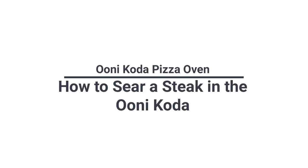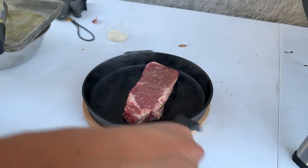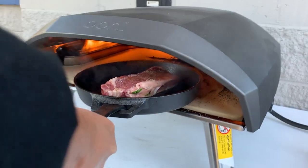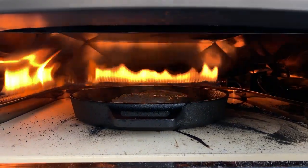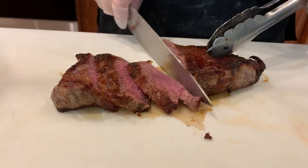We also seared a steak in the Ooni Coda. First, we preheated the cast iron pan on top of the pizza stone. We seasoned the steak lightly with some oil, salt, and pepper, and placed it onto the hot pan and into the oven. After achieving a good char on the top, I flipped it and cooked it for a few more minutes. Once it was up to temperature, I removed it from the oven.